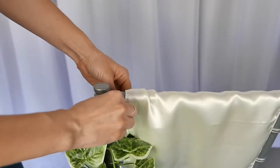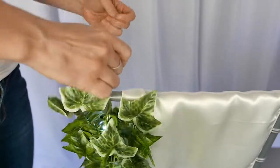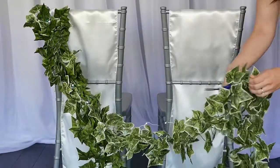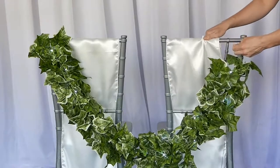We're using fishing line here. Of course, it's very hard to see because that's the whole point — you don't want to see it. It's great for DIYs like this; it makes things look like they're floating or levitating, just making sure that it looks really flawless as far as when it comes to design.